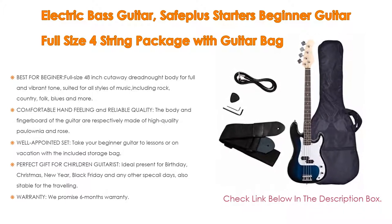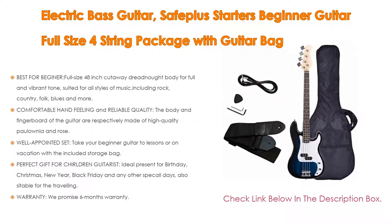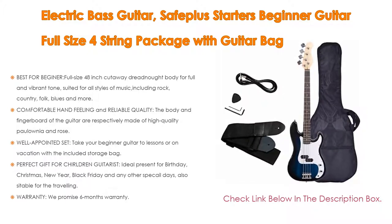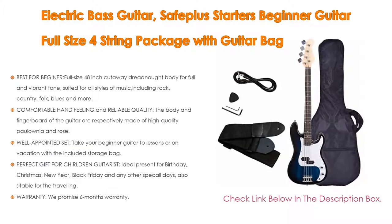It makes a perfect gift for children guitarists — an ideal present for birthday, Christmas, New Year, Black Friday, and any other special days, also suitable for traveling. The product comes with a 6-month warranty, return within 30 days, and exchange within 60 days for any problems with your guitar. Please contact us anytime and we will try our best to solve it.